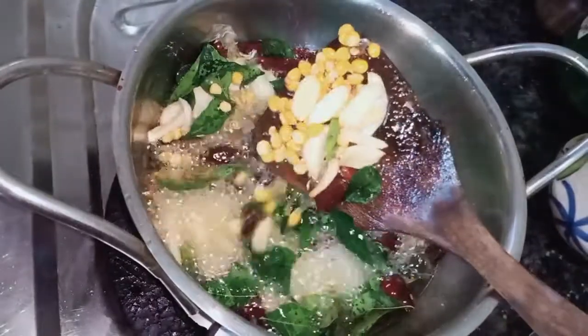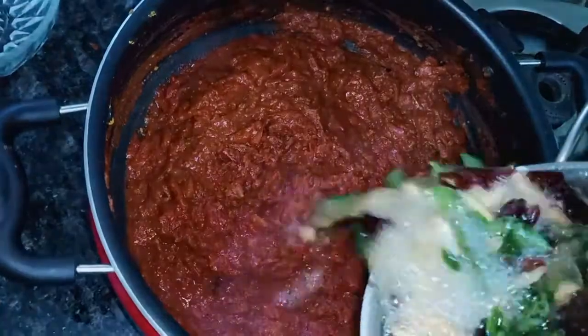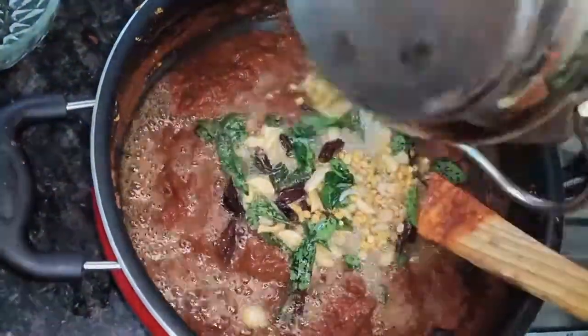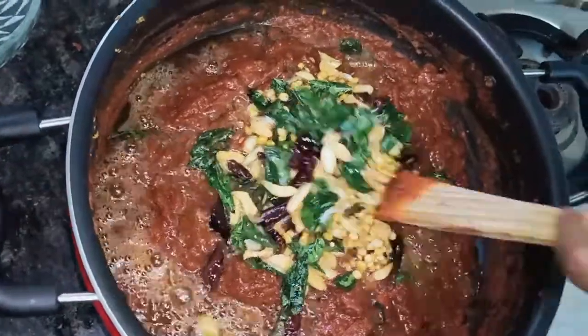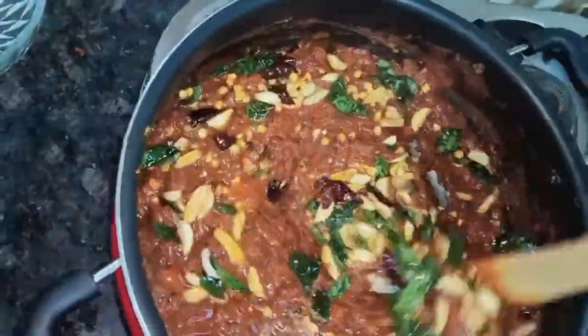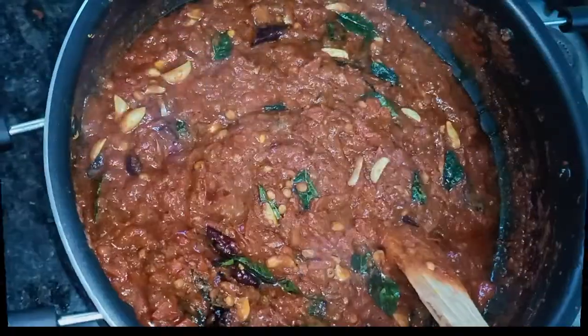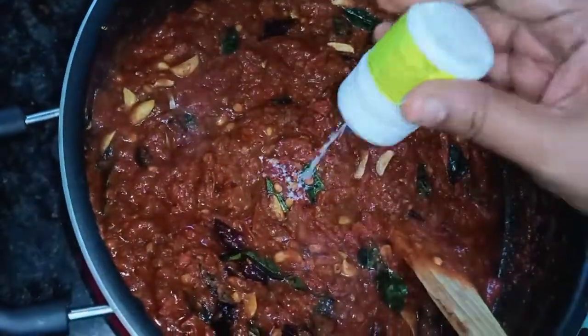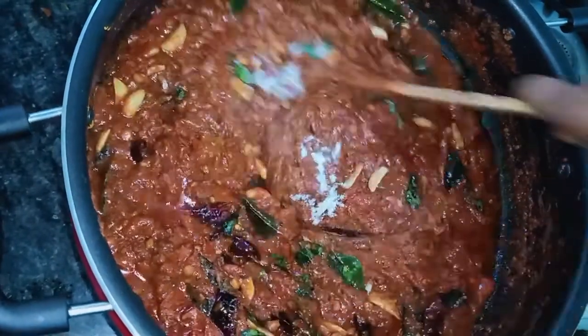Add the salt in a little bit. Mix it well and add the salt.